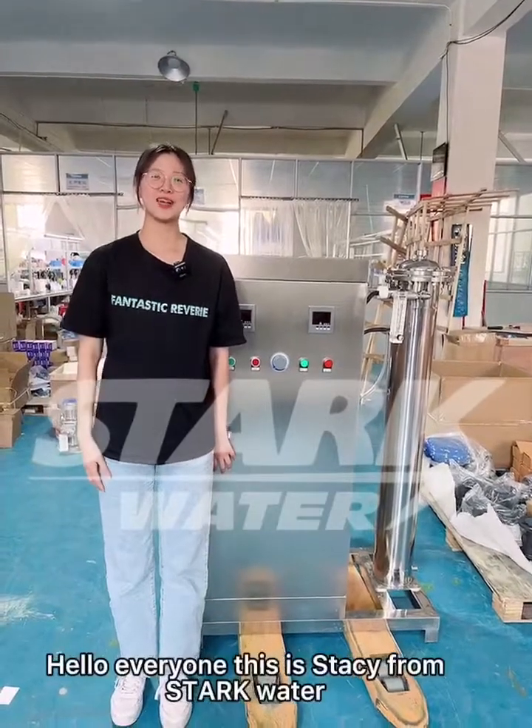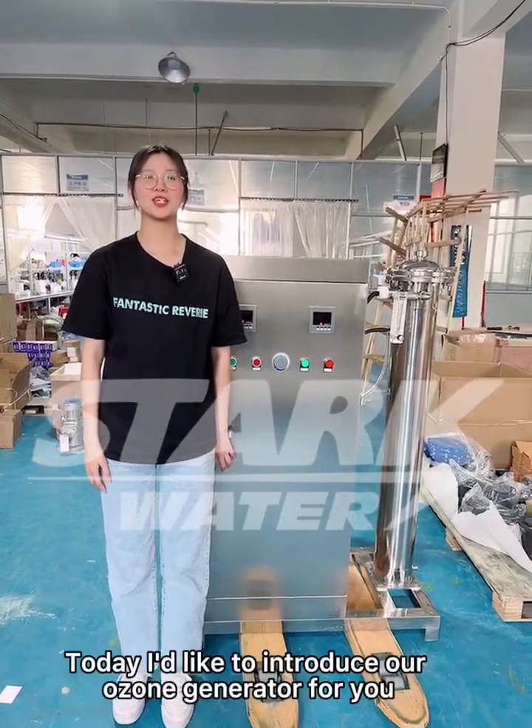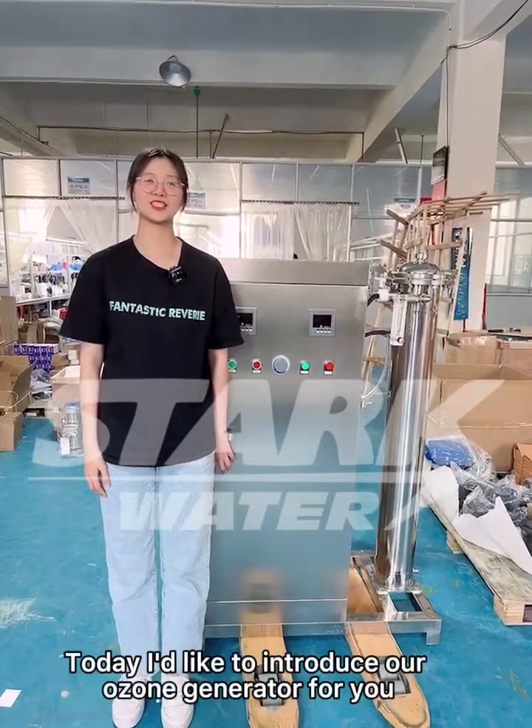Hello everyone, this is Stacy from Starkwater. Today I'd like to introduce our ozone generator for you.